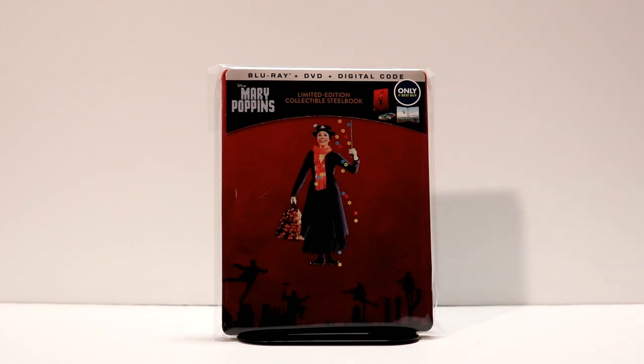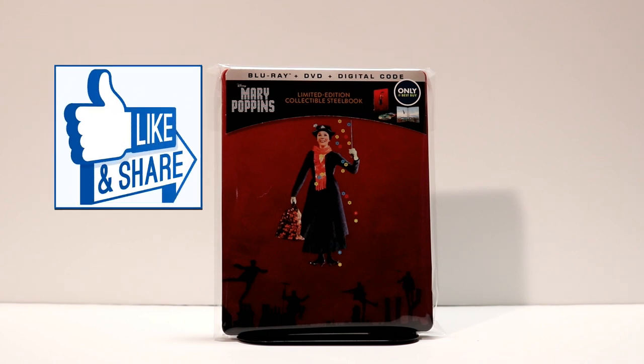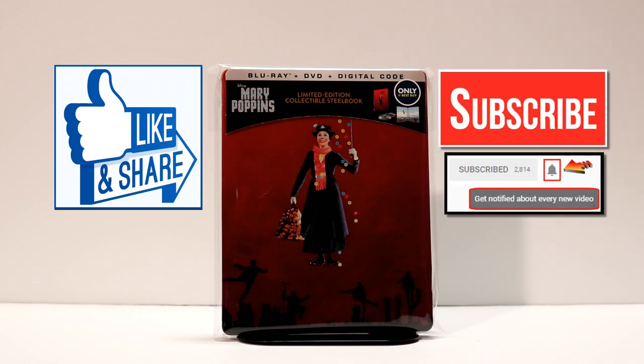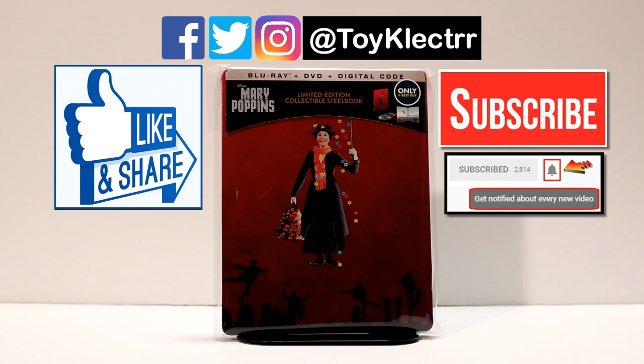Hopefully you like what you saw here today. Please leave me a comment below — let me know what you think about Mary Poppins and what you think about this steelbook. If you do like what you saw here today, please give it a thumbs up and share the video. If you haven't subscribed to my channel, I'd really appreciate it if you subscribe. I do try to upload videos once or twice a week, sometimes more, depending on what's being released. Definitely hit that notification bell so you can be notified every time I upload a new video. If you haven't found me on my social media accounts, I am on Facebook, Twitter, and Instagram — we will see you next time.